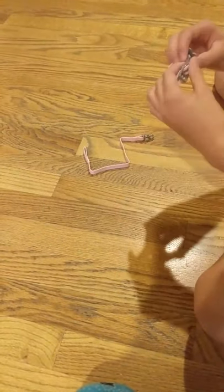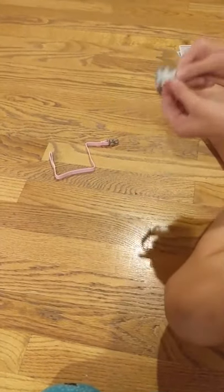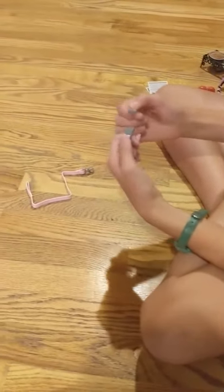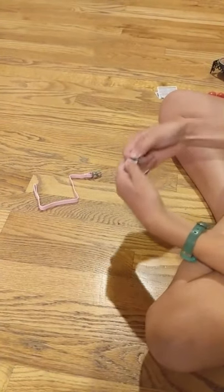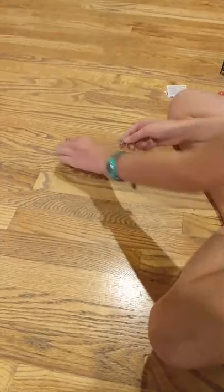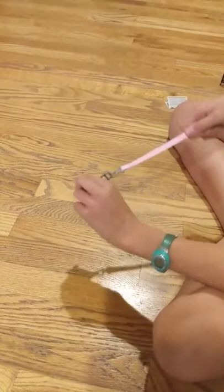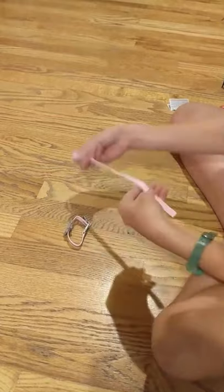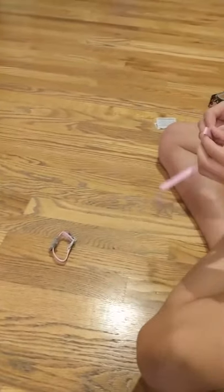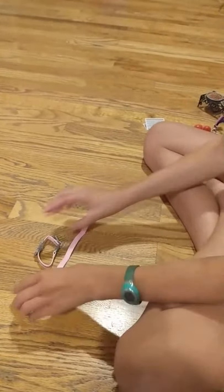We have a little leash and collar set. The collar is really cute — it's pink with a little grey tag where you can put the dog's name. You pull the pieces apart and push them back together to get it on the dog's neck. The leash attaches and detaches easily, and it's totally long enough for your doll to hold.